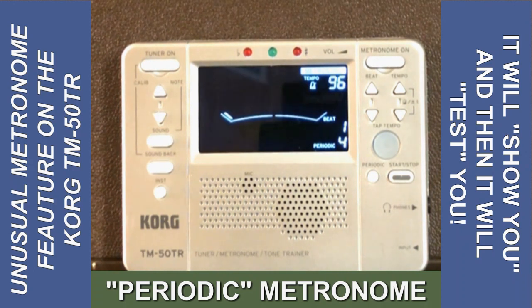On a legato piece, it might actually be a little bit harder. Next, I'll try a legato passage from a Schubert Sonata.